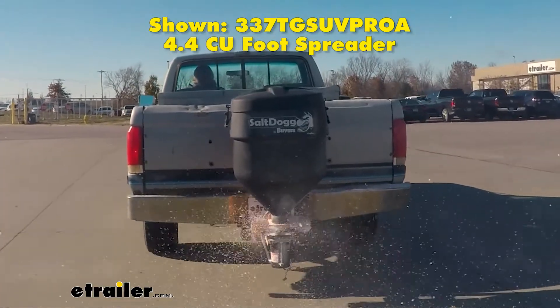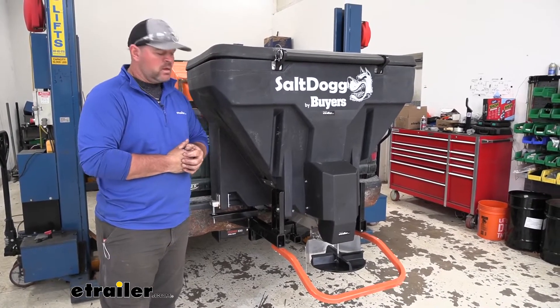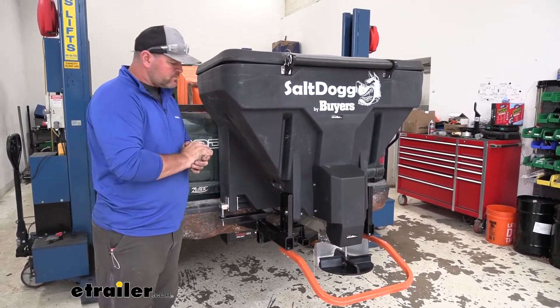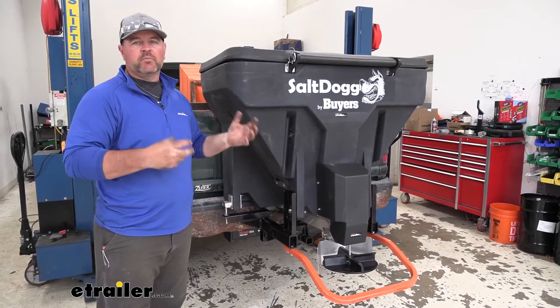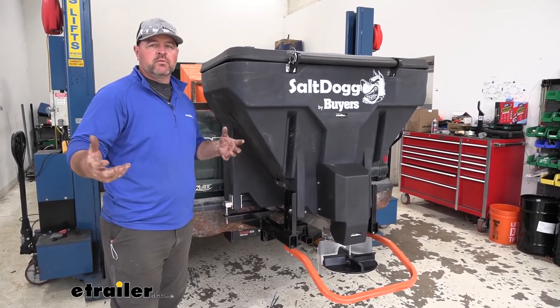All this is going to be run off of a half horsepower independent gear motor. Our auger is actually going to have nine different speeds. We can adjust that by a knob, which we'll show you here in just a little bit.